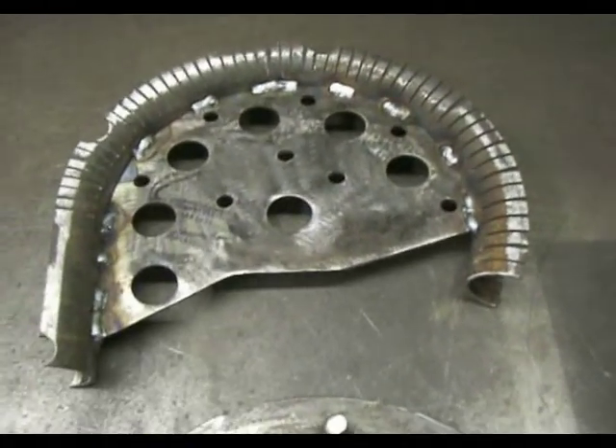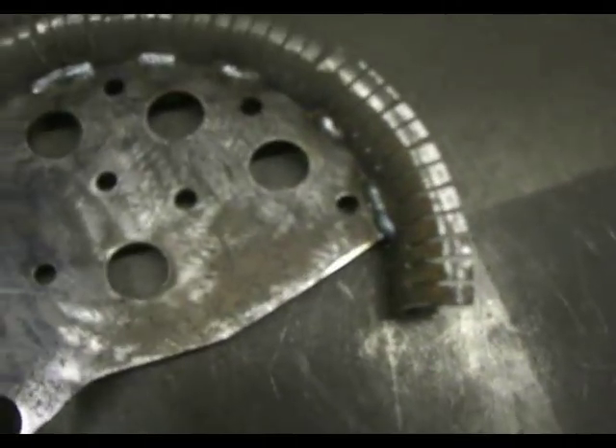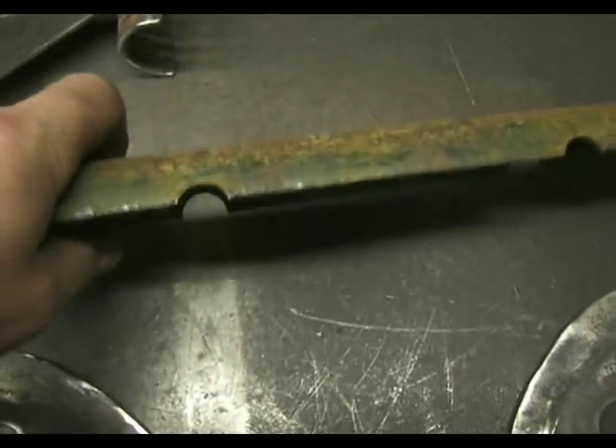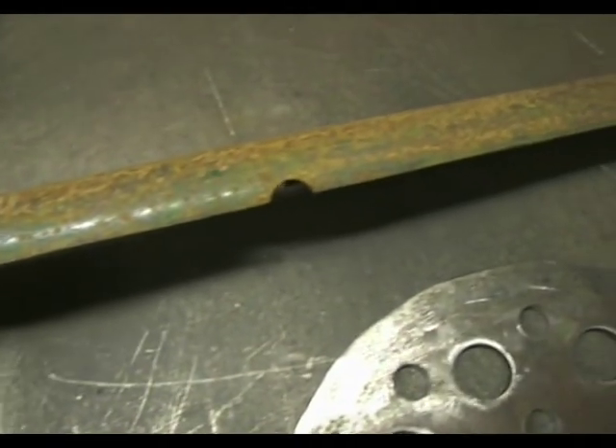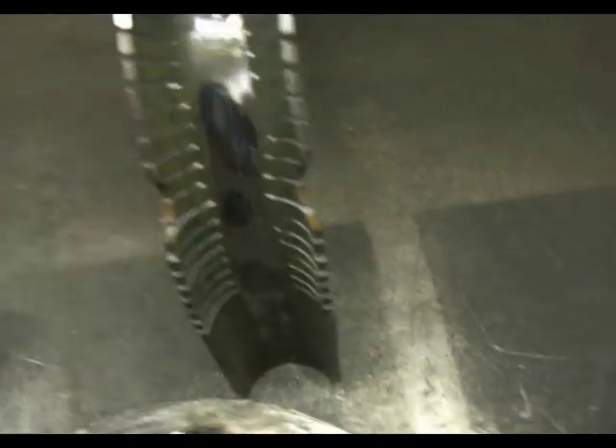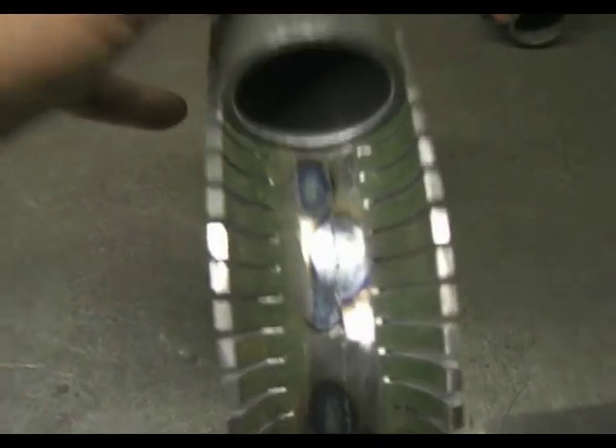It basically started off life as a straight piece of tube — this piece here, this is the other side of it. Some kind of scaffolding or something, because it had holes through it for pinning. It was the only bit that was a close fit for this tube.